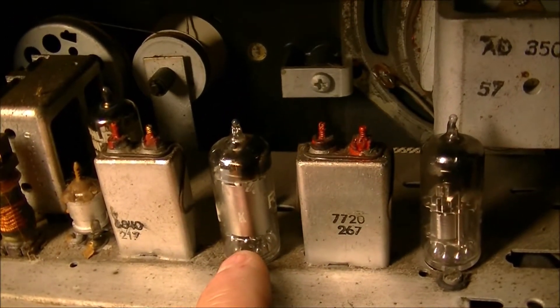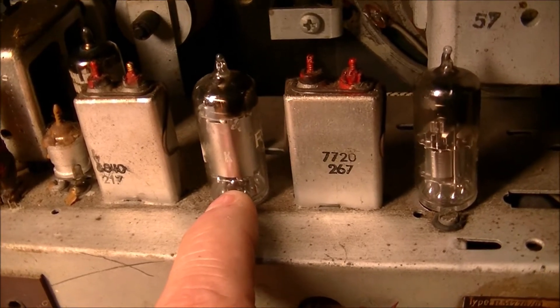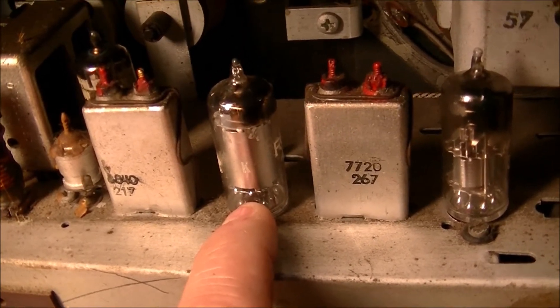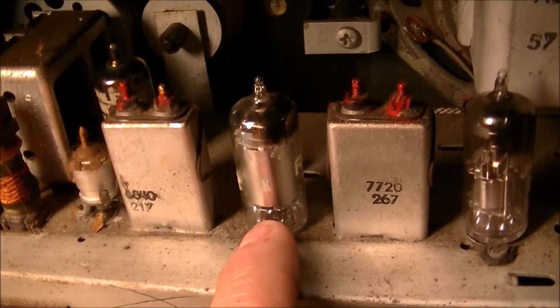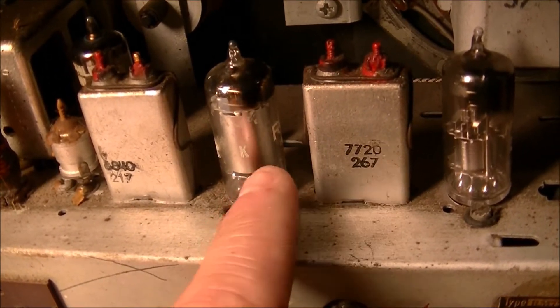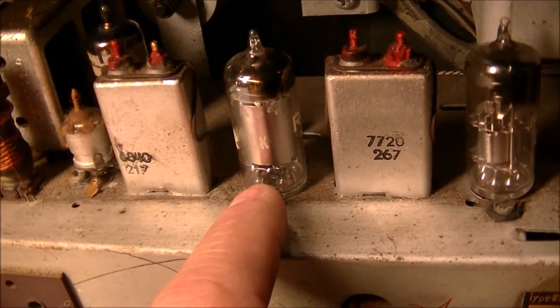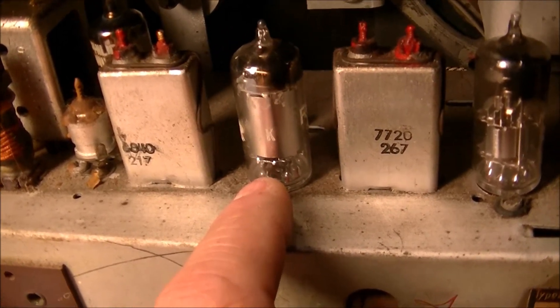This tube here is supposed to be a DF96. I checked it — pins 1 and 7 are no response on the ohm meter. It's a Rogers tube, made in Canada, and the best I can see, the lettering has kind of worn off. It says R1G2 — that's the only thing I can detect on one section of the tube.